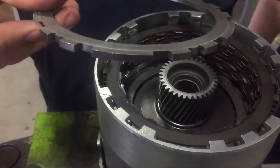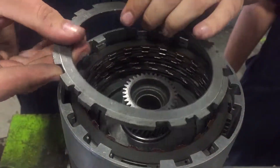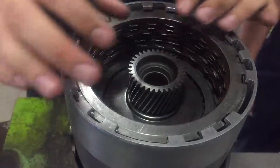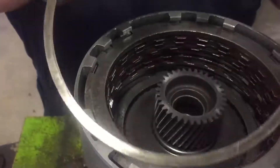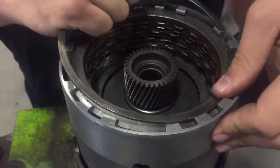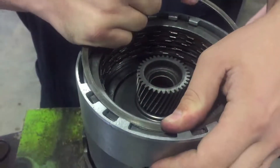That's it for this 4060E clutch pack. Apologies again for the lack of footage — not sure what happened. Hope it made some sense. Thanks for watching.